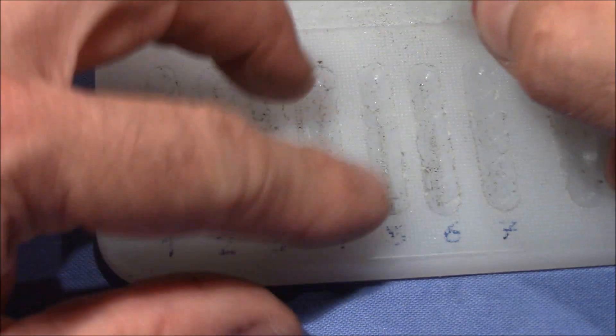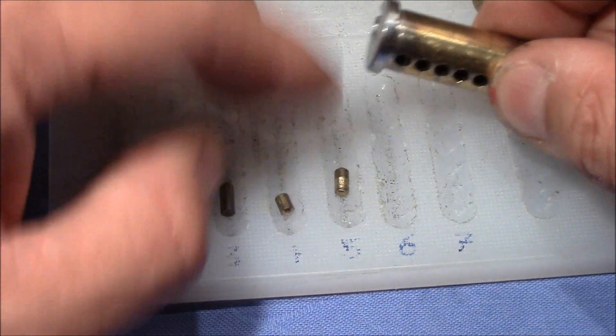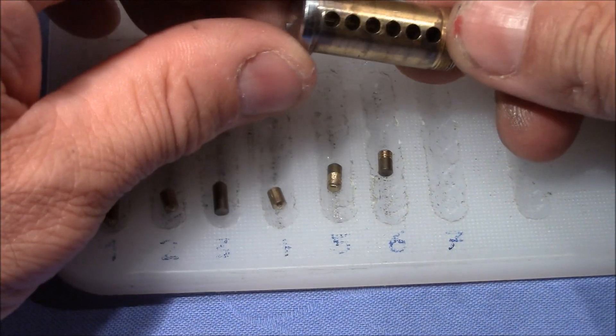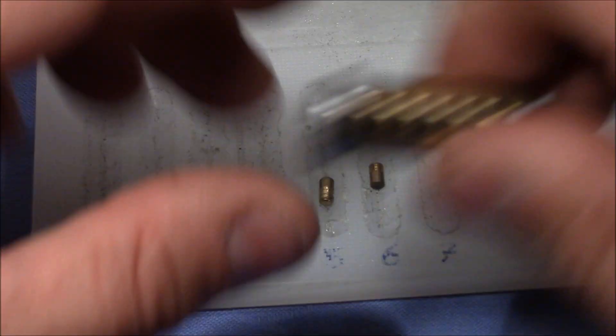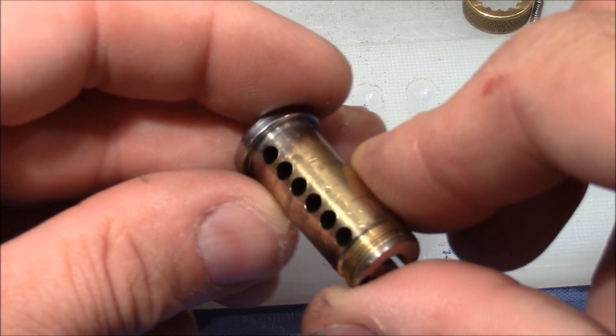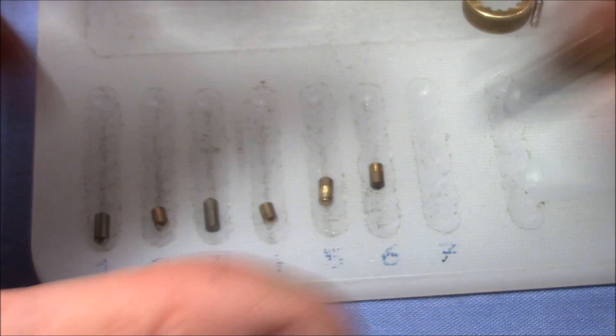Let's look at them. One is a standard. Two is a standard. Three is a standard. Four is a standard. Five is a serrated. And six is a serrated. Let's check the plug — round plug, very smooth, nothing special.